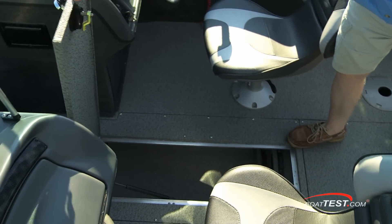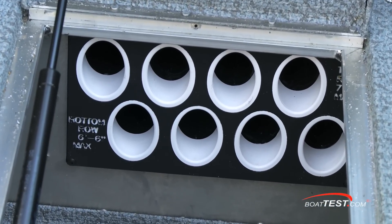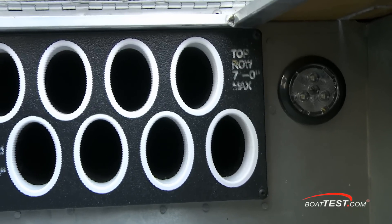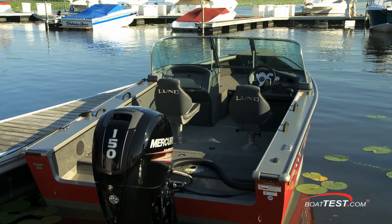Additional storage is in the deck between the two consoles, and it's even lockable because this compartment is also used for storing rods — six foot six inches on the lower row, and seven foot rods on the upper row. An LED light is located here for sorting gear after dark. The family will have no problems moving about; even for a 17-foot boat, she's quite roomy.